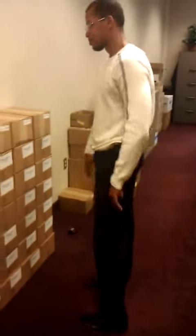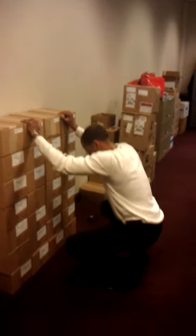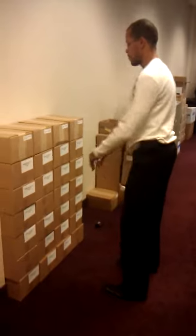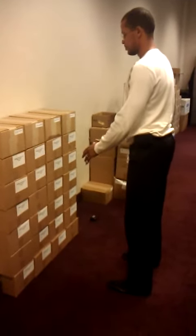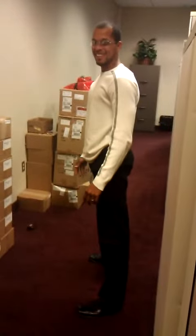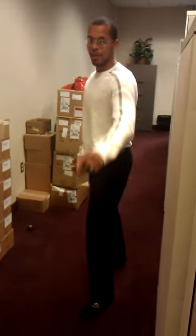Here we go. I did it. Barely. But I did it. CrossFit office style. Let's go.